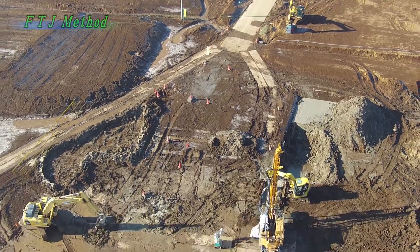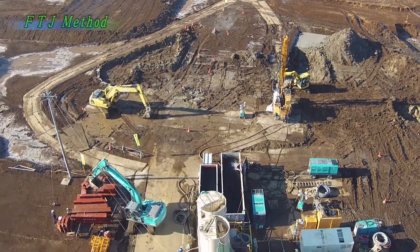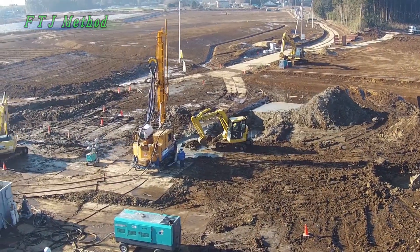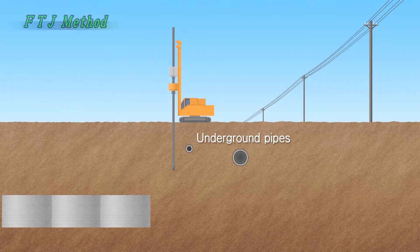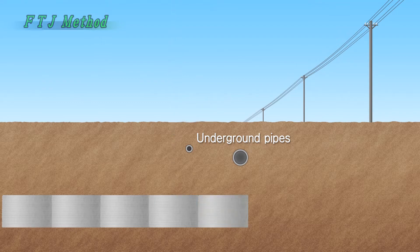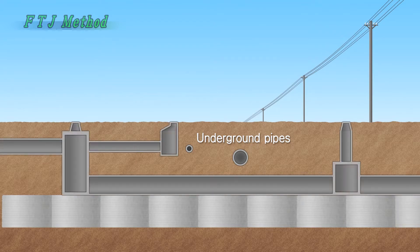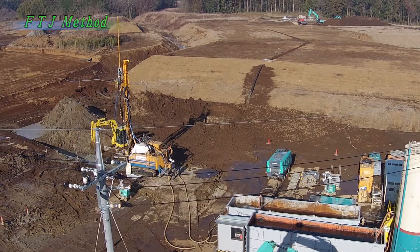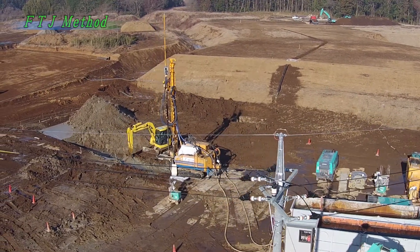Let's take a look at the equipment at work. This is a case of highway construction. There are pipes buried underground here, so the installation must not cause any ground displacement. Small-sized equipment is used because of the power lines overhead.